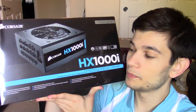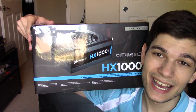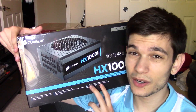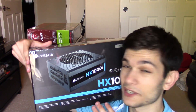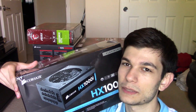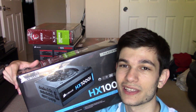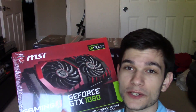For the power supply, I went with the Corsair HX 1000i — a 1000 watt, 80 Plus Platinum power supply. I went with platinum instead of gold; it was only about 20 or 30 bucks more. It has everything I need in terms of wattage. I don't plan on adding additional graphics cards, so I don't think I'll need 1200 watts.